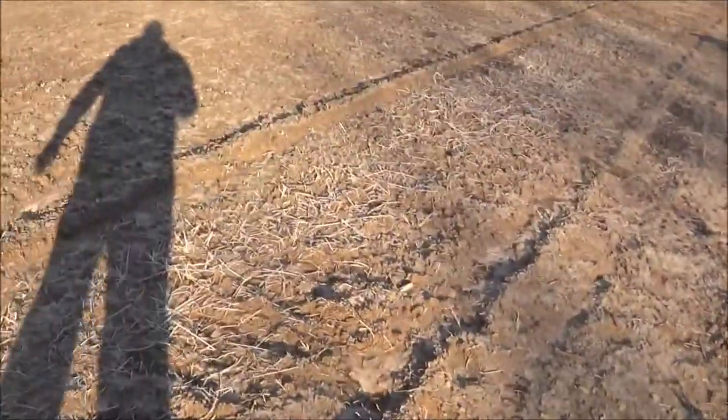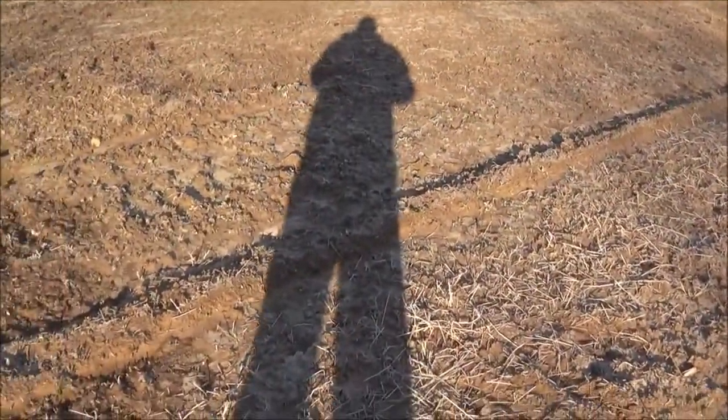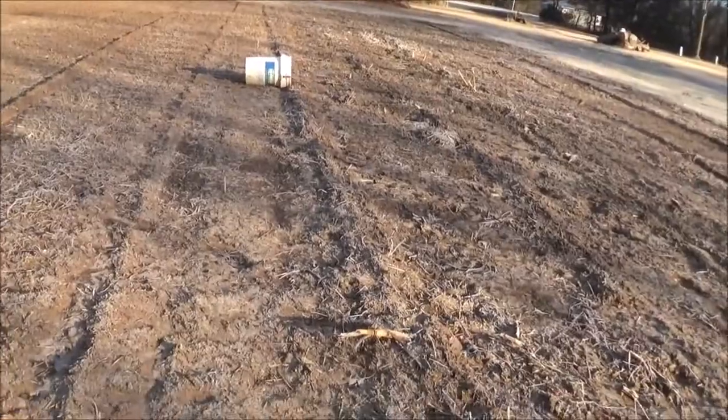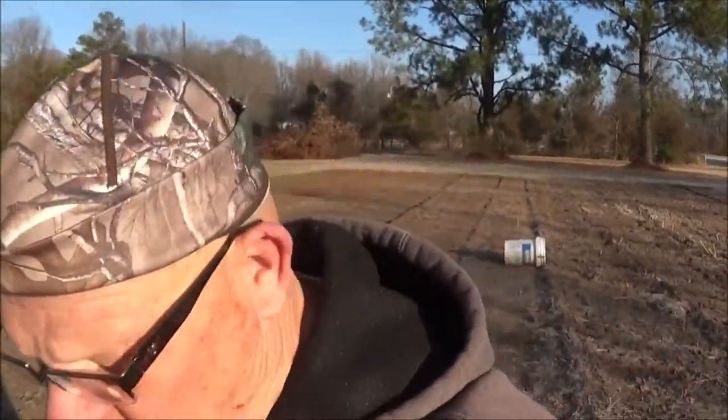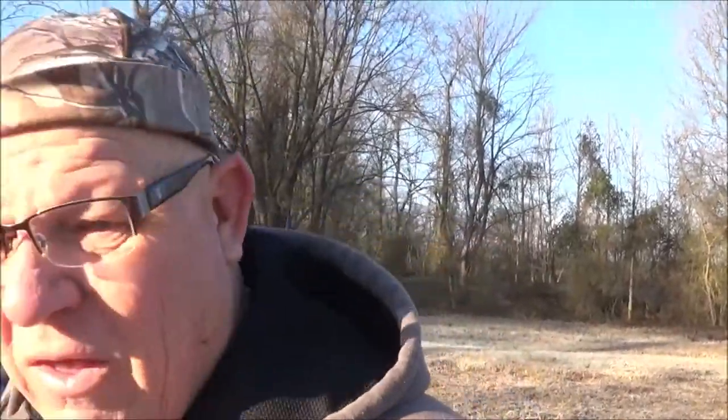In a few days it's supposed to be dry this week. We're going to till this garden up again and work on that. So I'm going to do some measuring here, and we're going to go in the garage to build these frames. There's no sense in dragging everything out here — I can just do it in the garage. Let's get this cold frame ready to go.